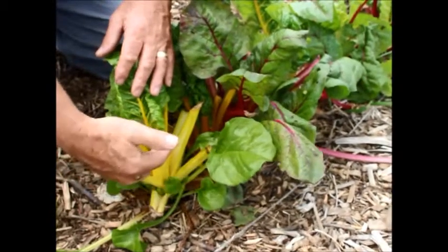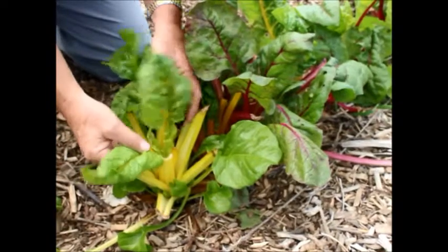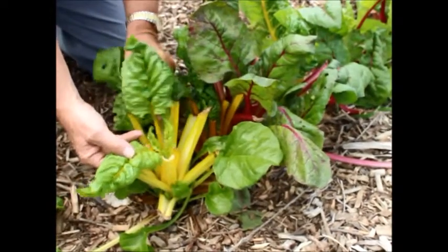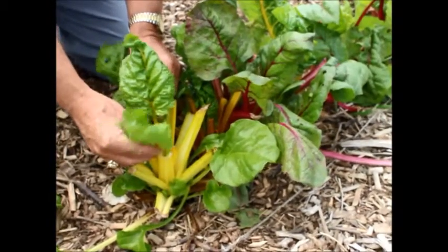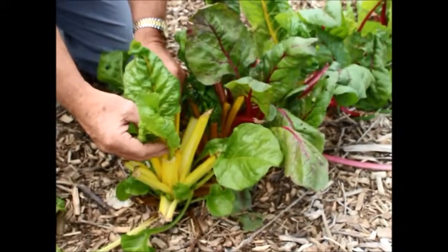You can easily see that the older leaves have been harvested and used, while we're allowing the younger leaves — which are going to grow from the inside of the plant out — to continue developing. There are four or five here that are just coming on. In just a few more days these could be ready for harvest as well and used in the kitchen and presented to the family for consumption.